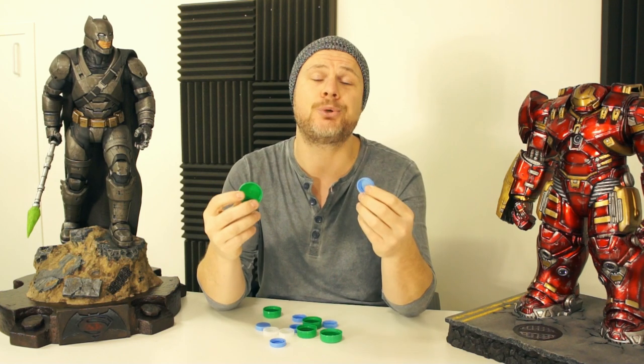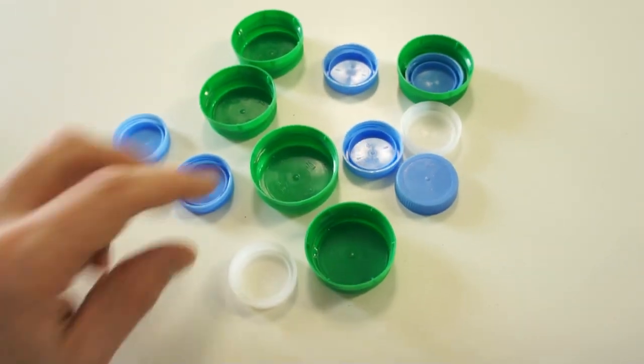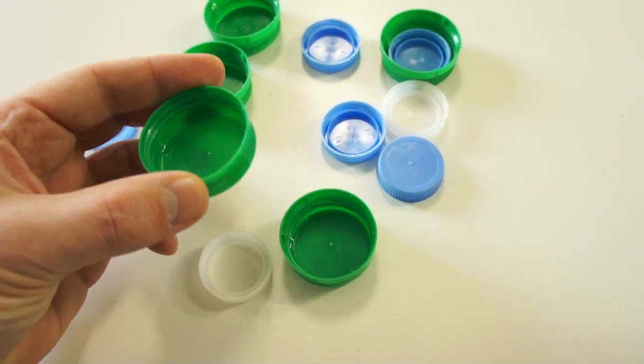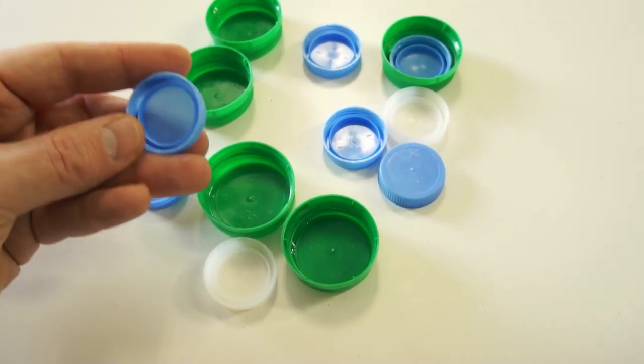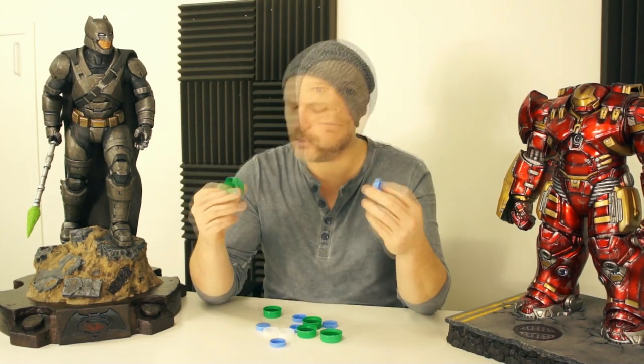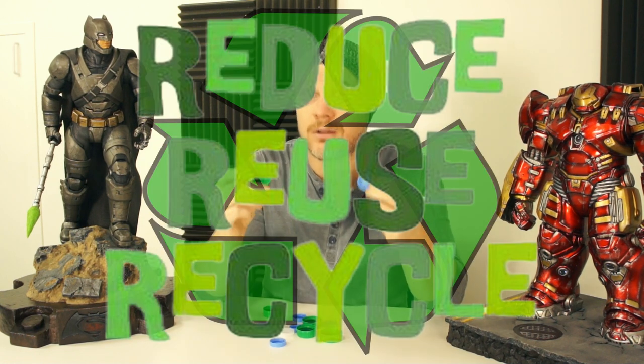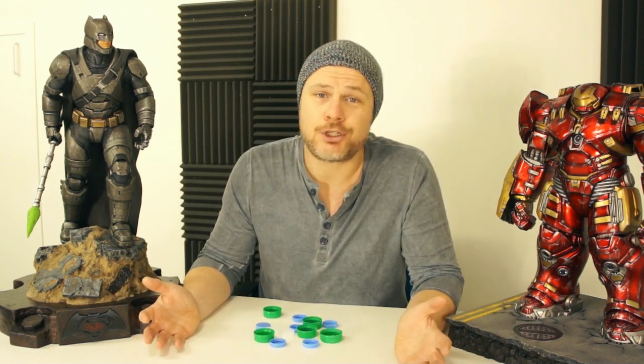Bottle caps! These are just ordinary bottle caps which you can use to mix your paints. These are from milk bottles and these are from ordinary water bottles. If you have an empty bottle, recycle it. That was it for today, folks — simple and short. Diorama builders signing out, bye guys!